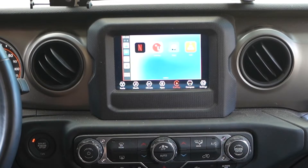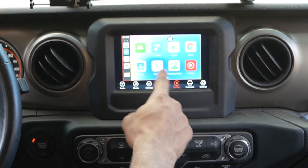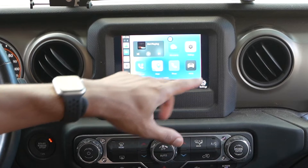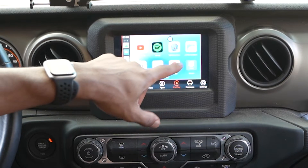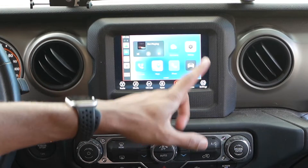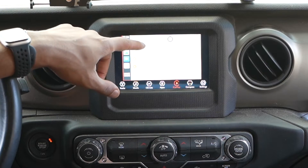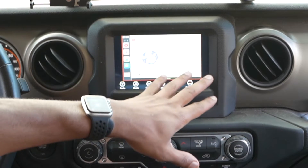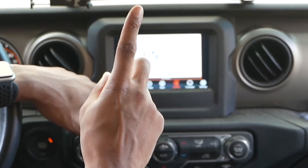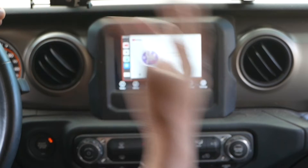So it's actually pulling this device up — not my phone, which is right here. It actually enables more items. The cool thing is this is now its own standalone device, so there are actually more apps you can run that you can't normally run off your phone. You can even connect it to YouTube — though I would not advise doing that while driving — but it is a feature you can use.